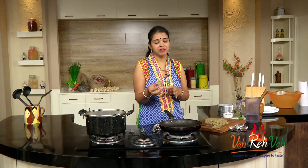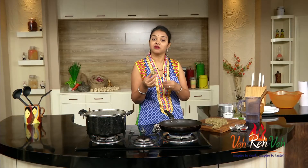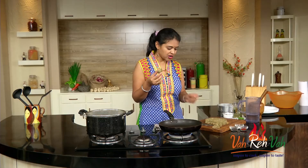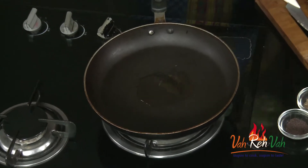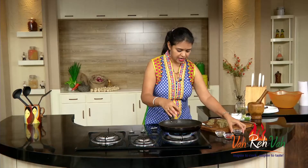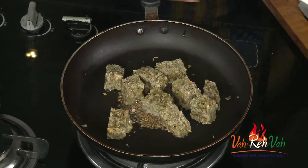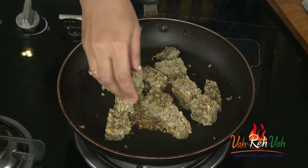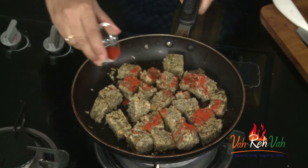This is nice and healthy. If you don't want to add tempering, you can skip it and have it with curd, mint chutney, or green chutney. For the tempering, once the pan is hot, add a little oil, mustard seeds, and cumin seeds, then put your steamed coriander cakes in. Instead of idlis, you can make this and just sprinkle a little chili powder, toss it, and it's done.